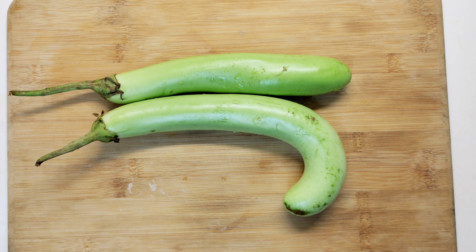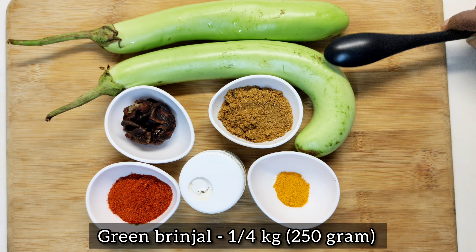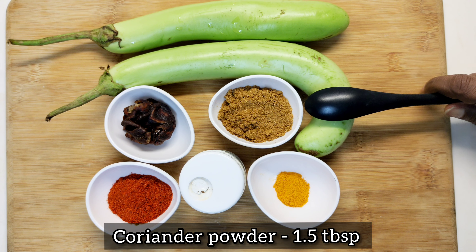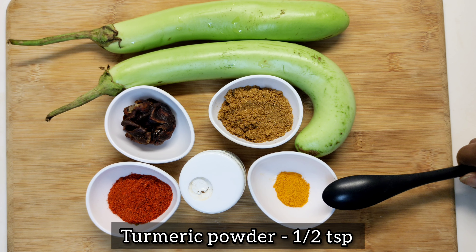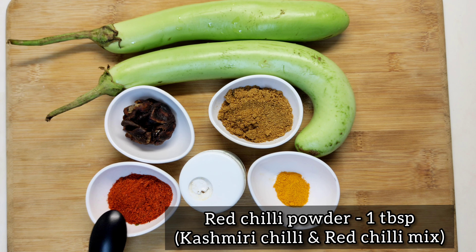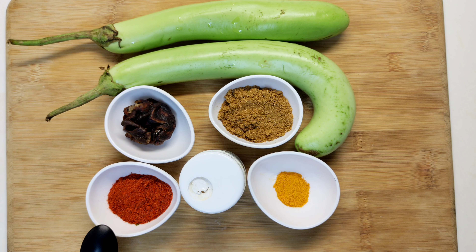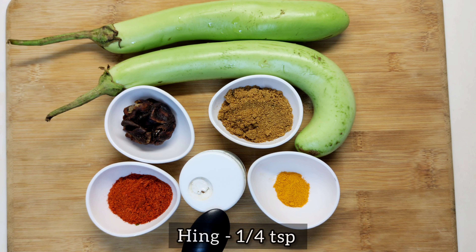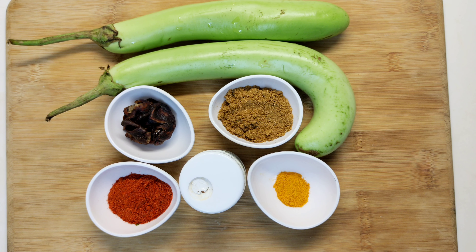How many ingredients are we going to add? I am going to add 1 tablespoon of the shrimp. This is the Kashmiri Chilli and Sada Chilli — 1 tablespoon of the shrimp. These are the ingredients, and we are ready to cook this.